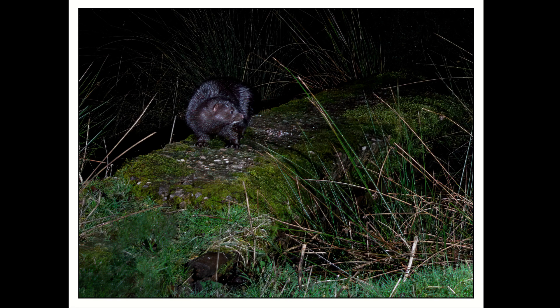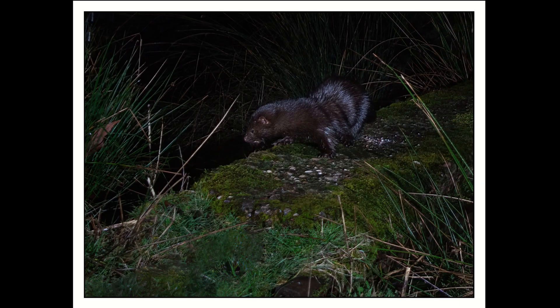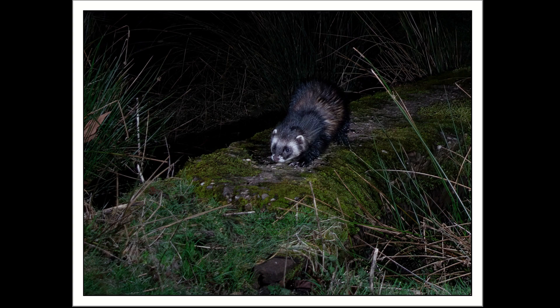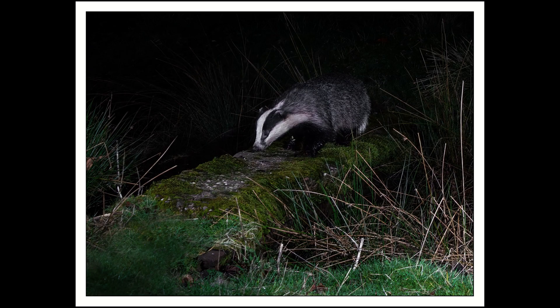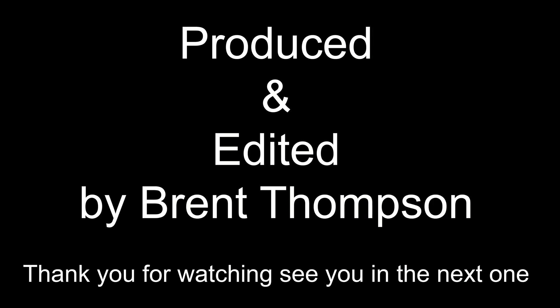Got back to the camera trap after four days and we've had a polecat come through two or three times and a badger come through two or three times. I'm going to wrap this one up now and move it to a new location. I'll go through what I've got at home and if anything exciting I'll pop it up here so you can have a look. So that's my camera trapping for today — see you next time.